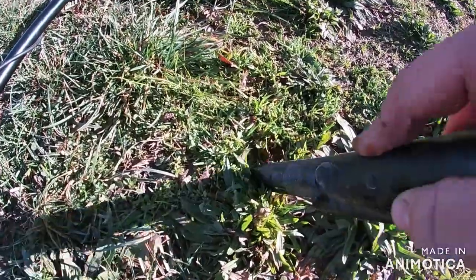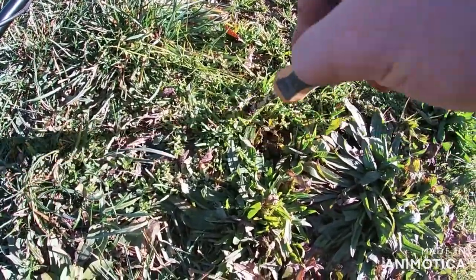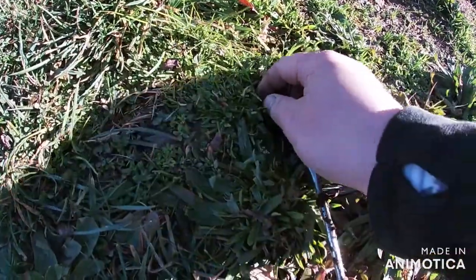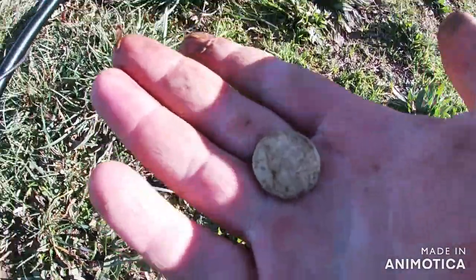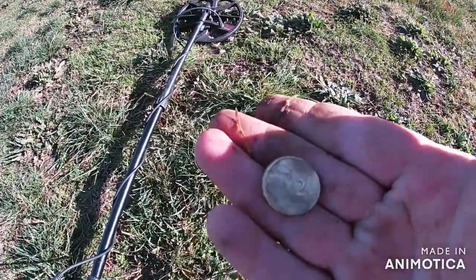Another nice goldie signal here. Pretty much right on the surface. Look at that - $2 just buried under the surface. I've lost count of how much money I've got now. On to the next one.